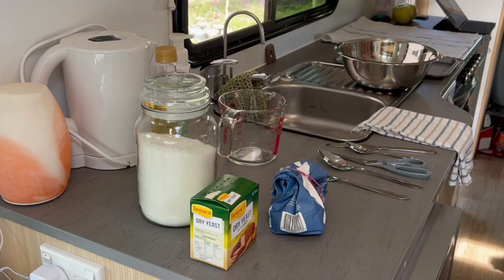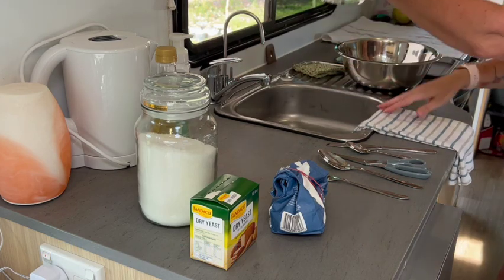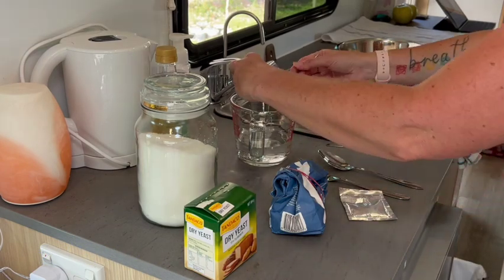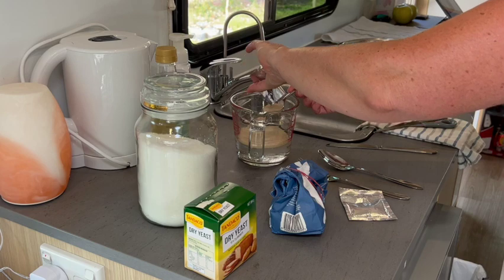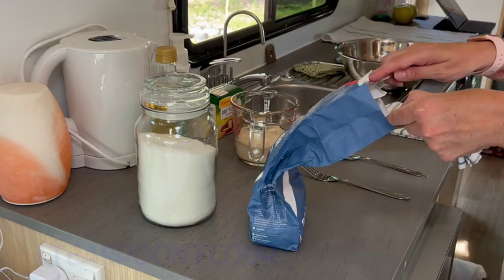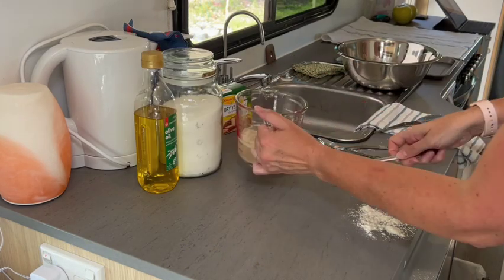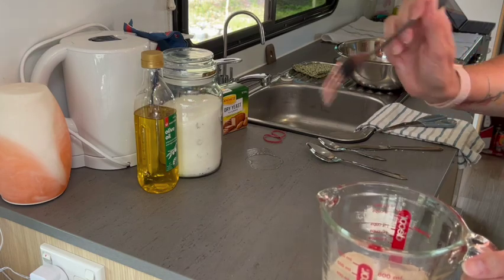We start out with one cup of warm water — you don't want it too hot, it'll kill the yeast pretty much immediately. Then we need two teaspoons of yeast. This is the yeast that I buy at Woolies. Then we need a teaspoon of flour — plain flour — and a tablespoon of sugar. So that's everything: a cup of water, two teaspoons of yeast, a teaspoon of flour, and a tablespoon of sugar.